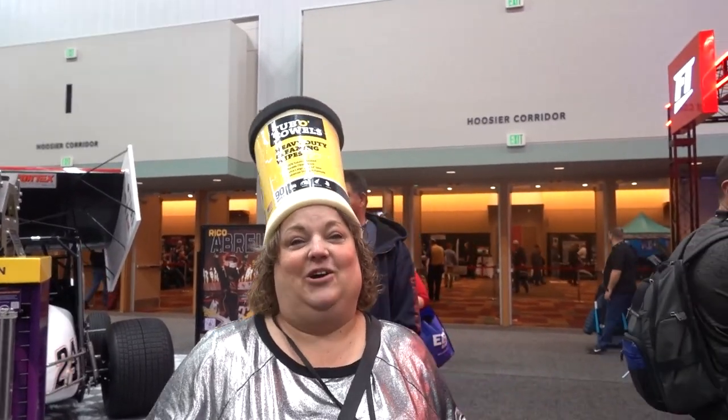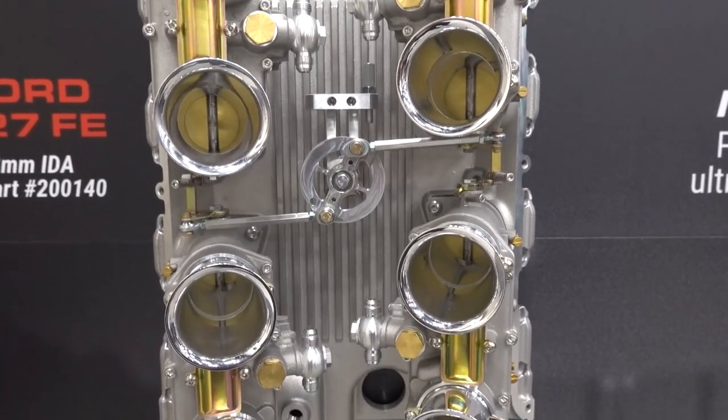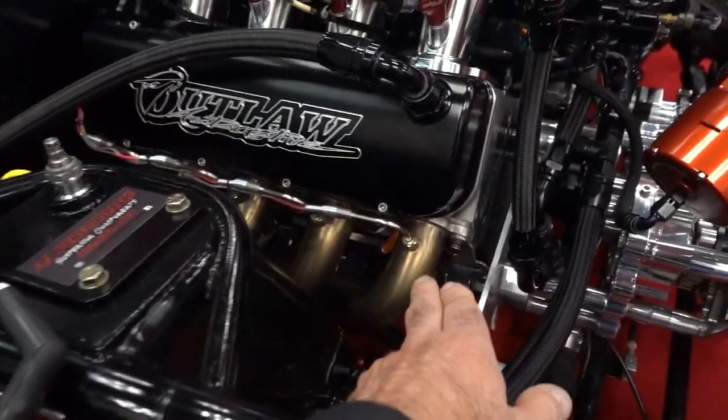This is a very cool way of mounting coil packs — they've got the coil packs mounted on the outside with wires feeding underneath. That's a very clean installation.